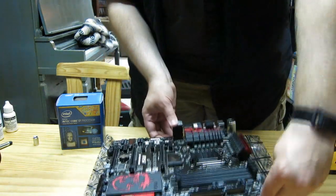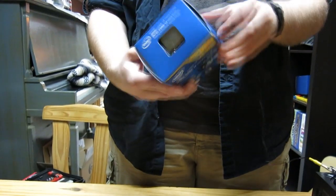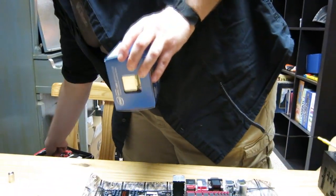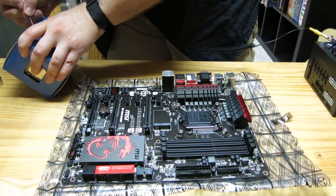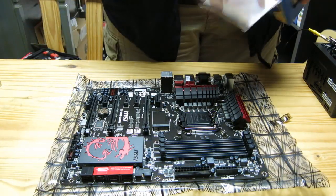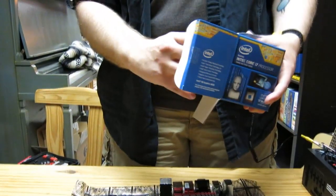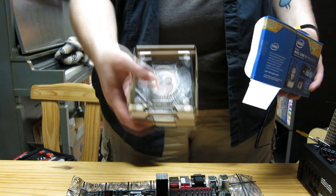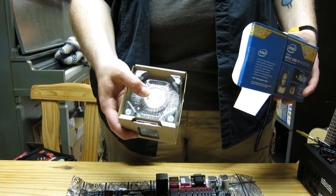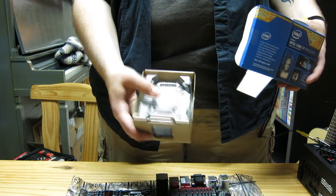We're going to go ahead and prep our CPU. This is the Intel Core i7-4770K, a really nice processor. The 4770K comes with the processor itself and the stock heatsink. I do not recommend using the stock heatsink for a gaming computer. If you're just using it for a basic run-of-the-mill machine, the stock heatsink is fine — it already has thermal paste applied. However, for an i7, I would not use the stock heatsink. It just doesn't work as well.